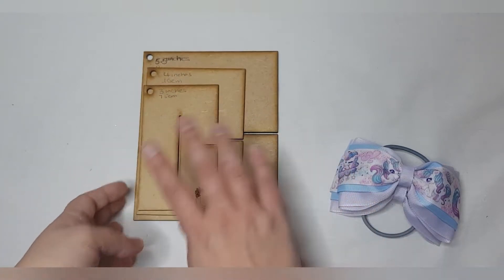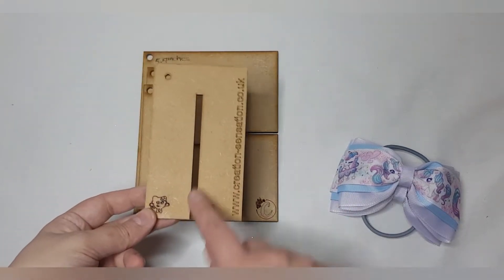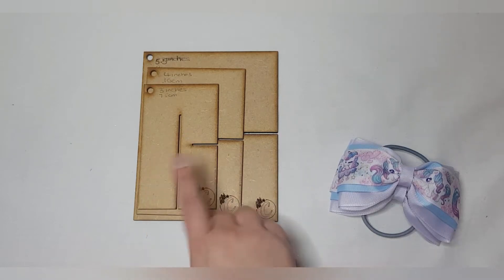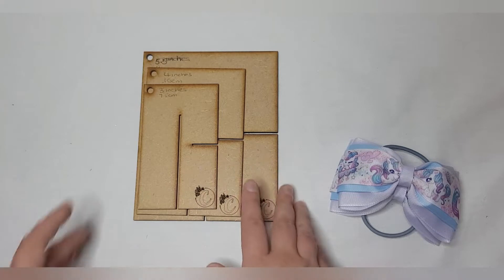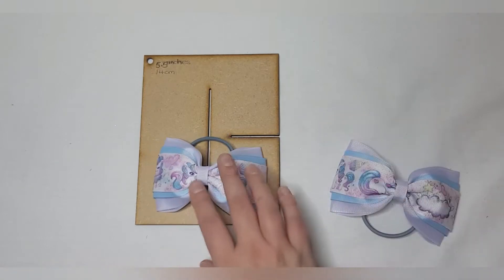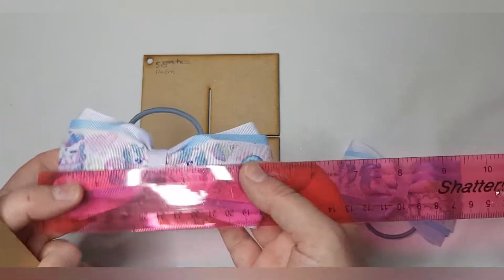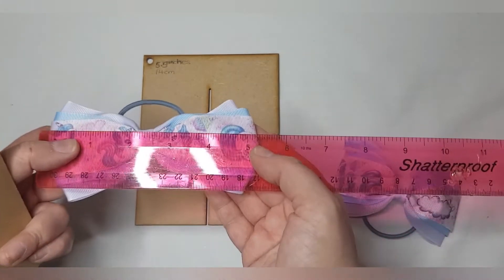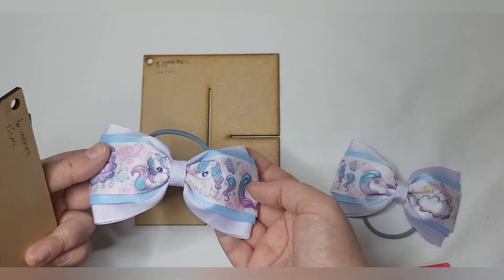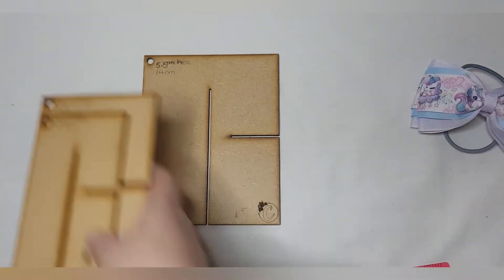I do prefer using them the long way personally, and I prefer these ones to my original Creation Crew templates because they've got a much narrower stitching area, which stops me from swaying off to the left or right when I'm sewing. For this tutorial I'm going to use the five-and-a-half inch one, and I've used three-inch ribbon, two-inch ribbon, and one-and-a-half-inch ribbon for my layers — as you can see, it makes a nice little pigtail set.